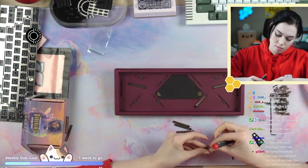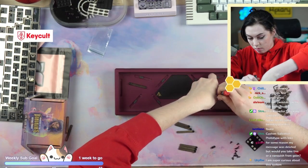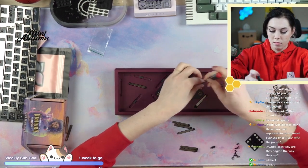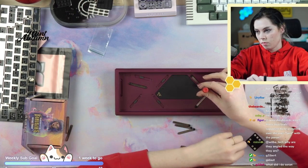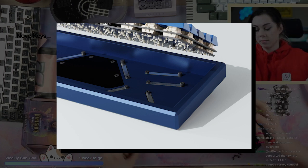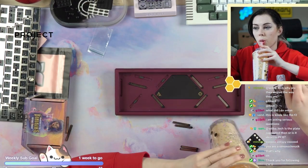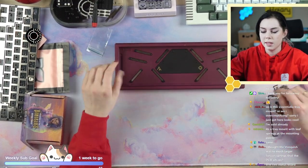The rubber standoff locations were chosen carefully to be in between switches depending on layout, so it should work fine for 7U bottom row or 6.25U bottom row. The leaf springs are angled so that where they're mounted is also between switch rows, providing clearance between those screws and the PCB. They're as long as they are to give the right amount of flex, and angled to make it all fit.